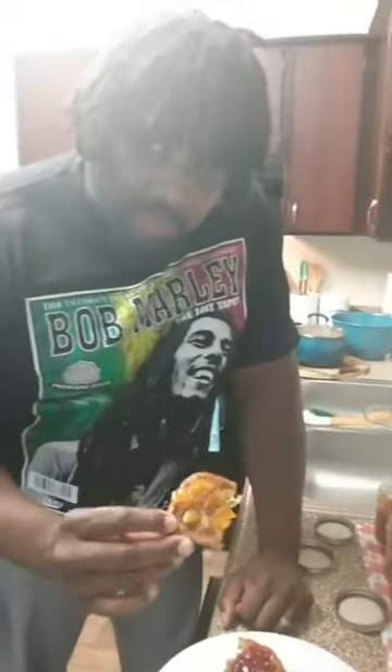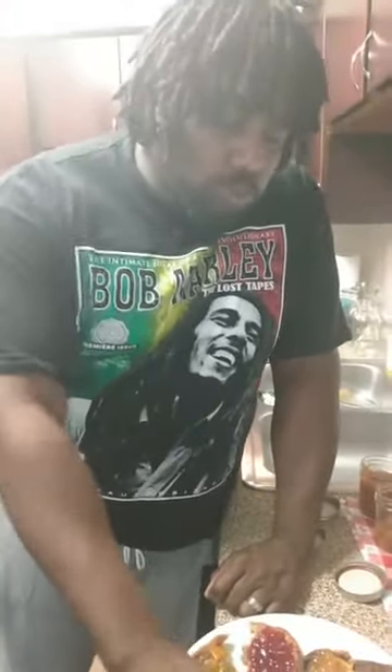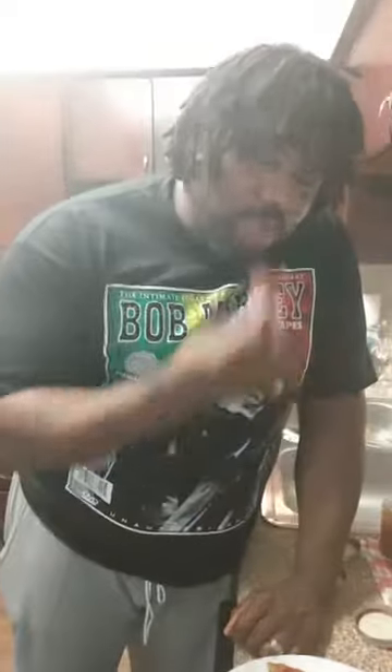Okay, what's this one right here? That one looks to be our orange marmalade. Yes — he says it's good! He's a total baking guy, you guys.